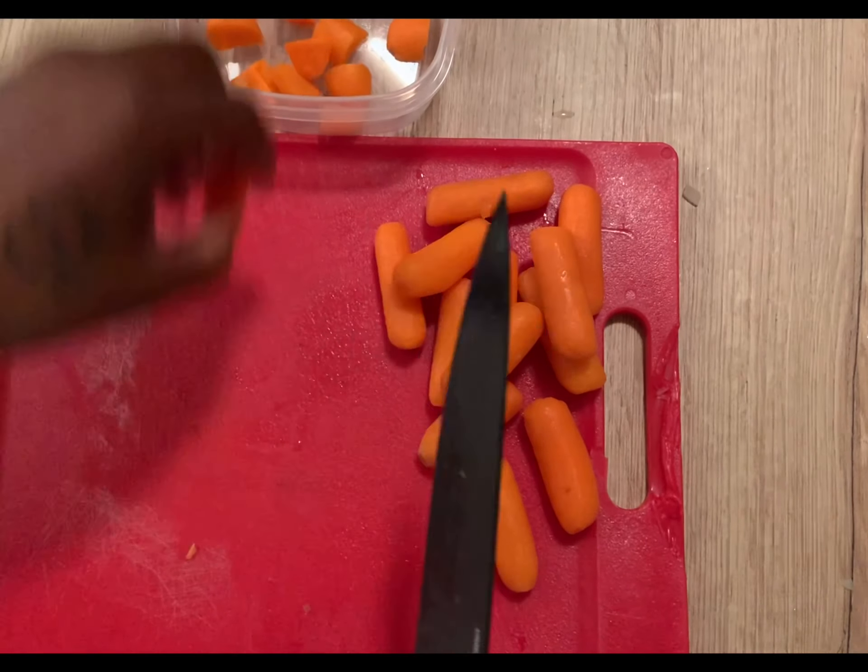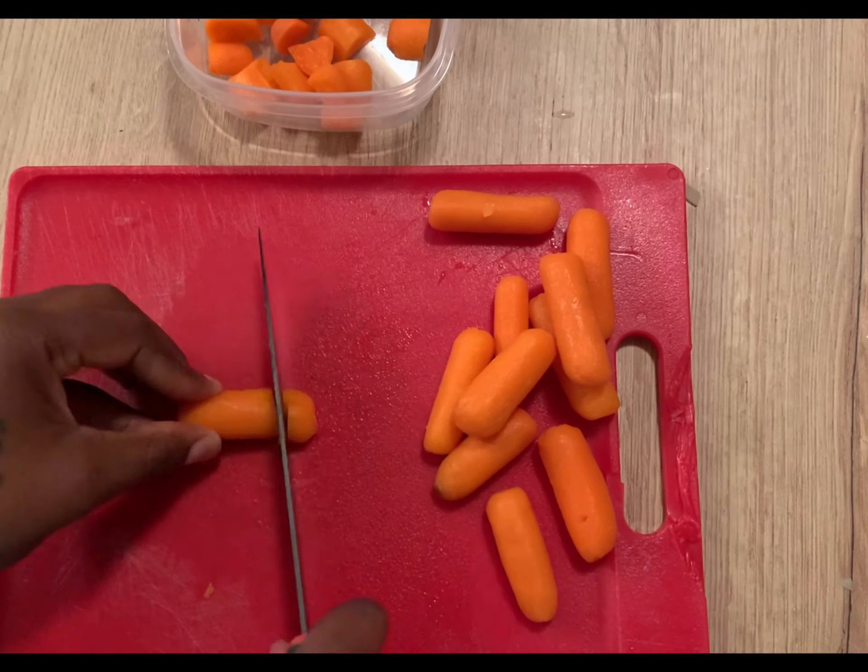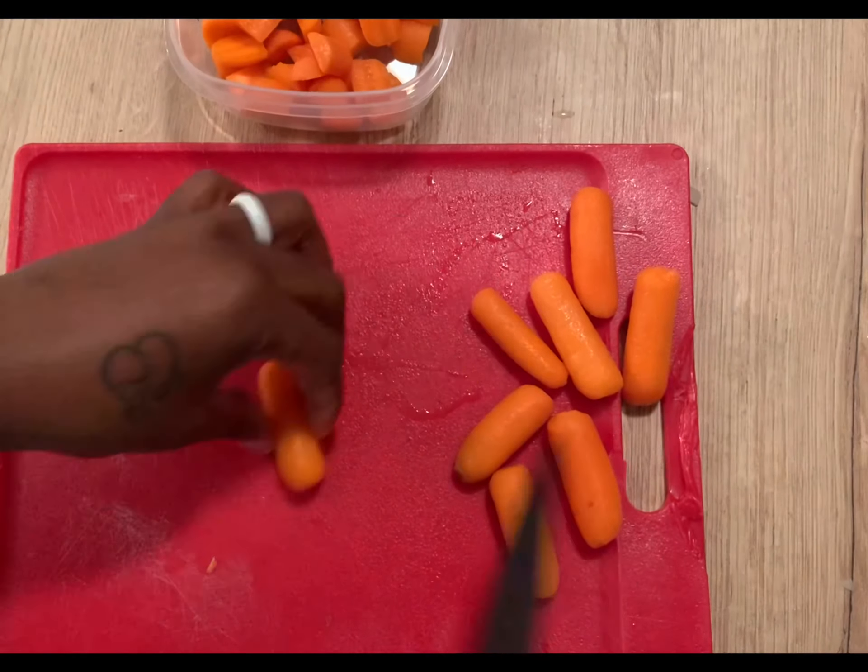Next, chop up your carrots. You can use whole carrots for this part, but I have baby carrots in my fridge, so I use those instead.